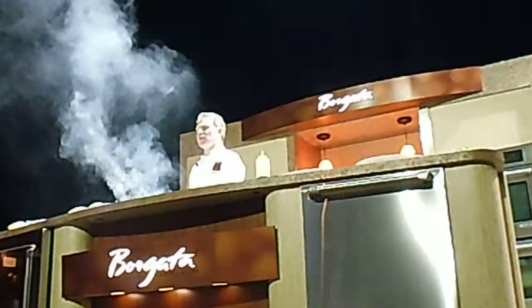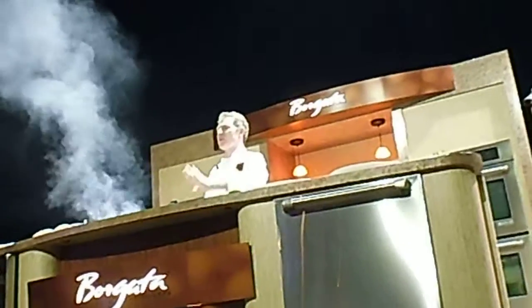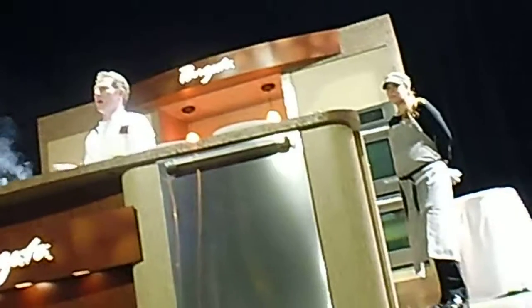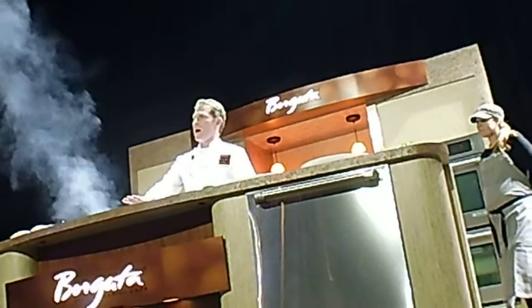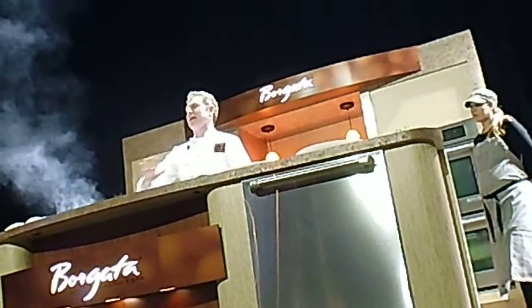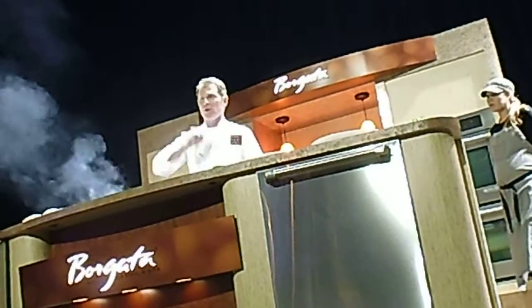And we're going to let this cook. Now this is what's really important — leave your steak alone. Let the grill or the pan or whatever you're cooking it on actually do its job. You don't want to keep flipping and turning because then you'll get a gray steak. We don't want that. We want it to be nice and crusty on that one side.